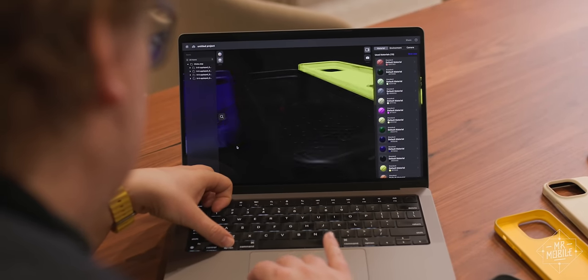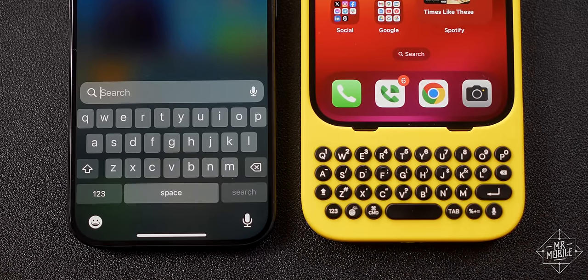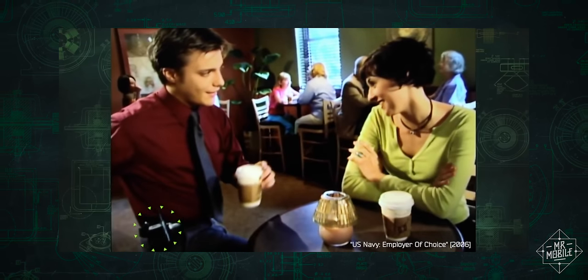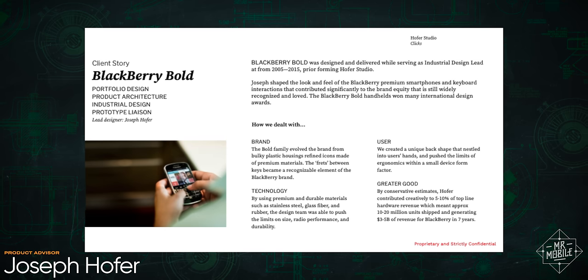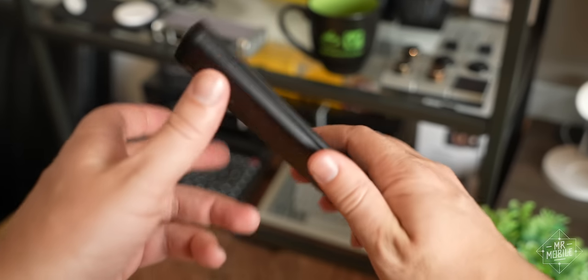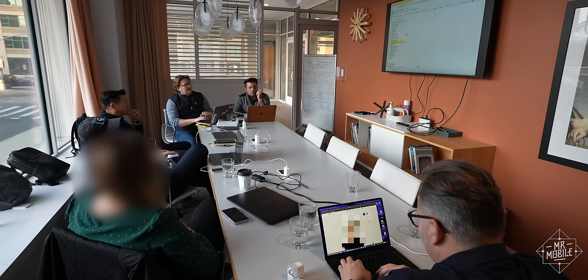One of the interesting things about designing a mobile keyboard in 2024 is that you have to balance what was good about old QWERTY phones with what makes sense on a modern one. One of my co-founders is the artist formerly known as Crackberry Kevin, whose thumbs have logged thousands of hours on BlackBerries. And I too started my smartphone journey on one of those fabled phones back in 2005. To get Clix to the same level of ergonomic excellence, we engaged one of the designers behind the legendary BlackBerry Bold, as well as another veteran of ten years at BlackBerry and ten years at Apple. And all this was built atop years of work by FX Tech, the folks behind one of the last smartphones to ship with a great QWERTY keyboard. Besides those folks, there are many other smart people on the Clix team, and I'm grateful for that because they're smarter than I am.